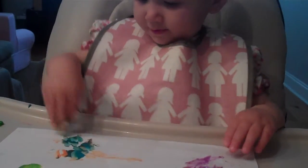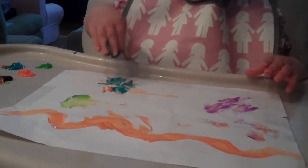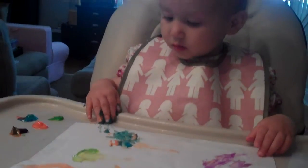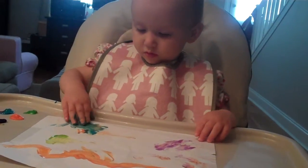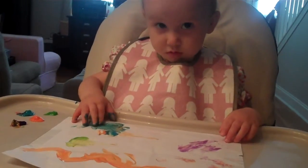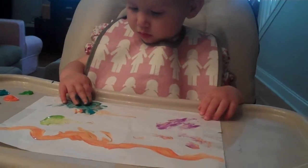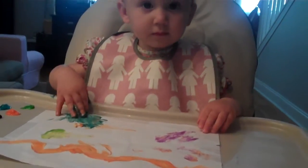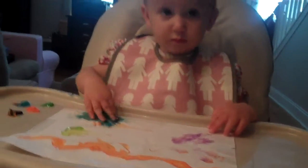Yeah, there you go. Look at all that blue. Good job. Smear it all over. Can you get another color? Oh, that's good coloring.